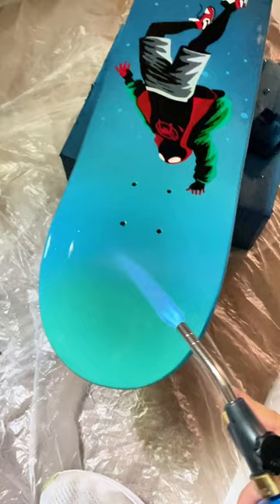By the way, love using this blowtorch to really get this super glaze to be nice with no bubbles. So here's the final shot — hope you appreciate this one. I'll probably hang it in my kids' room.